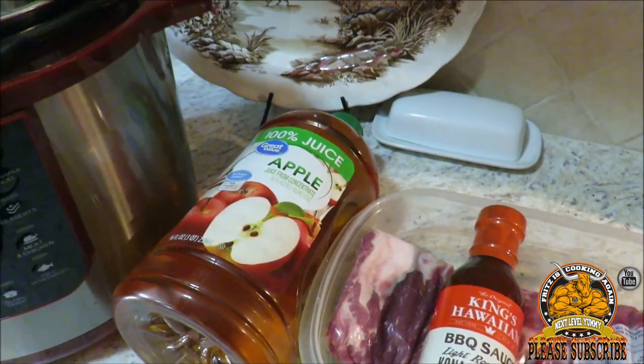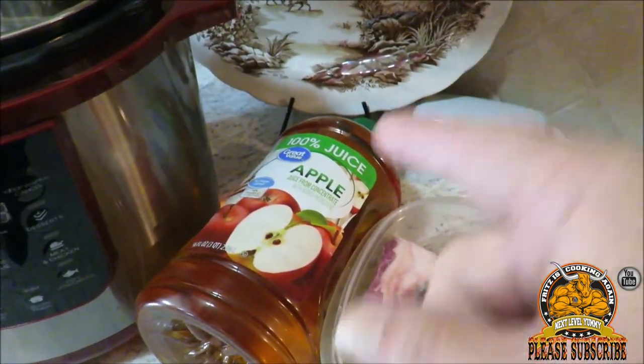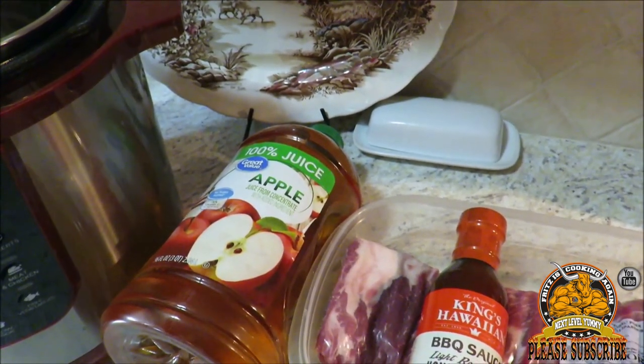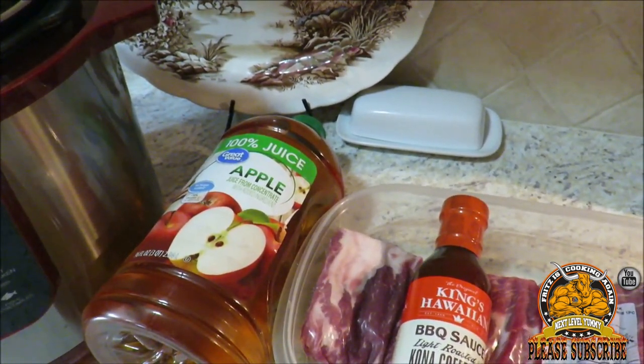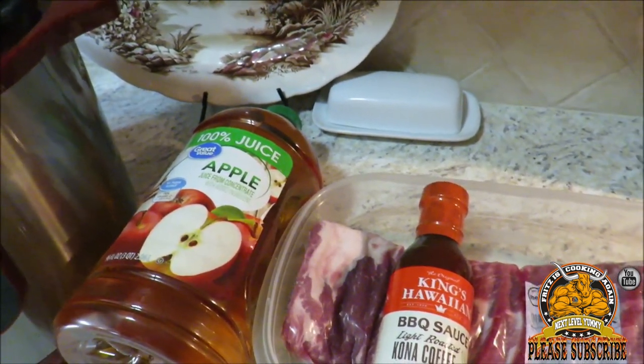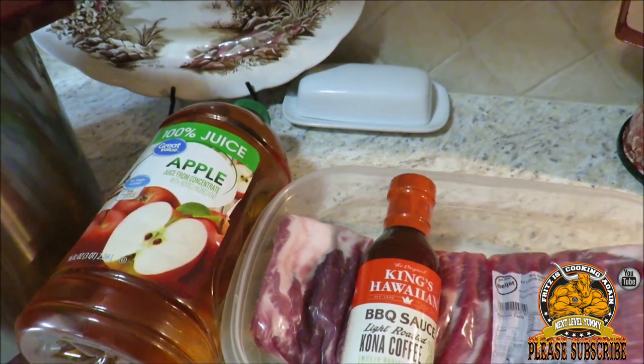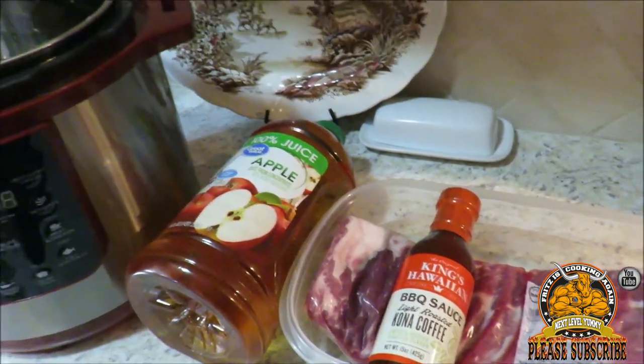We're basically cooking the ribs in the Elite pressure cooker with some apple juice, and that should infuse into the ribs themselves. Once we get them done, I'm gonna slap them underneath the broiler in the oven and get some barbecue sauce on them. I think y'all are gonna like this.